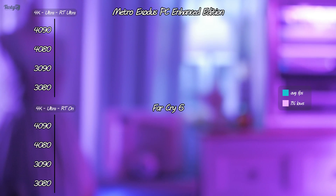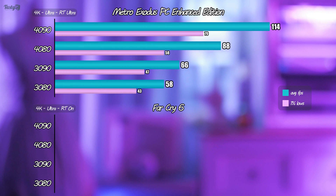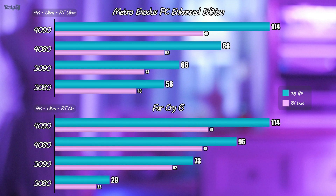First up is Metro Exodus PC Enhanced Edition in Ultra settings, and just like that my RTX 3090 goes from being a beast to looking mid-range. Although it's worth mentioning that if I didn't make videos on hardware, I would certainly be keeping the 3090 for at least another generation — you should never upgrade just because the new numbers are impressive. Next is Far Cry 6 in Ultra settings with ray tracing on. I'm using the HD texture pack, which actually exceeds the 10GB VRAM capacity on the RTX 3080, absolutely tanking its performance.